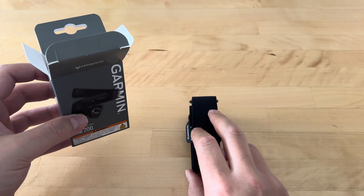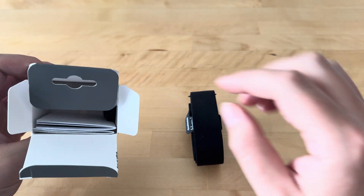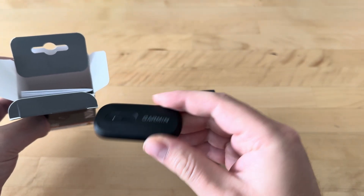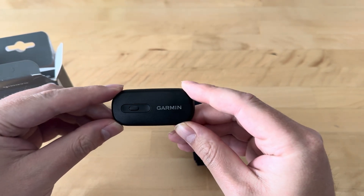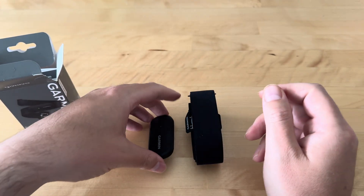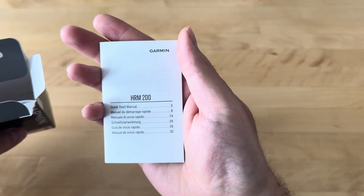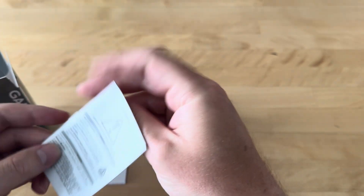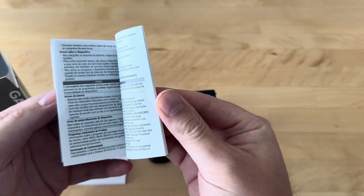The chest strap — I opted for the medium to extra large version. Not sure what you do if you're extra extra large, maybe you don't need one of these. The heart rate sensor itself seems to be similar to the first Garmin HRM heart rate sensor. And a quick start manual, and finally more regulatory information and reminders not to eat coin cells.